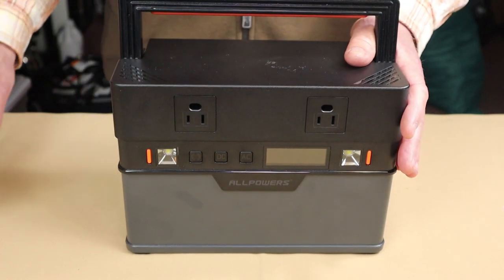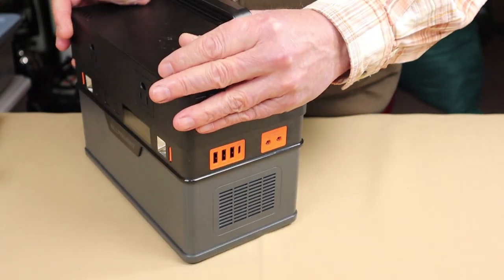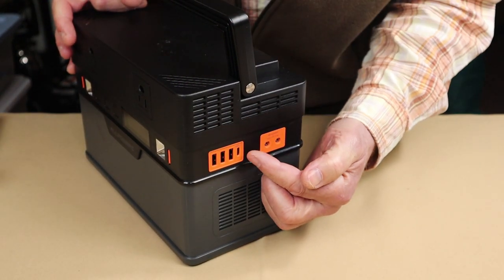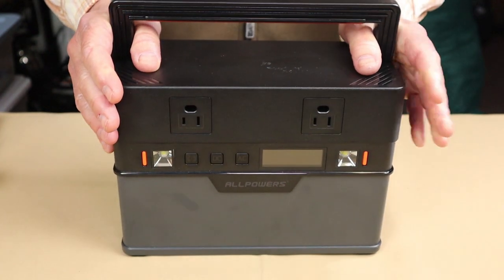The simultaneous charging isn't what you'd normally think — AC and solar. It's actually AC combined with USB Type-C fast charge on the other side.